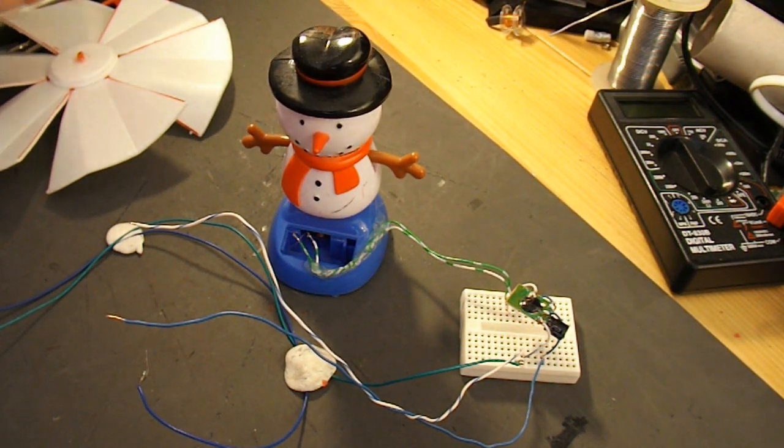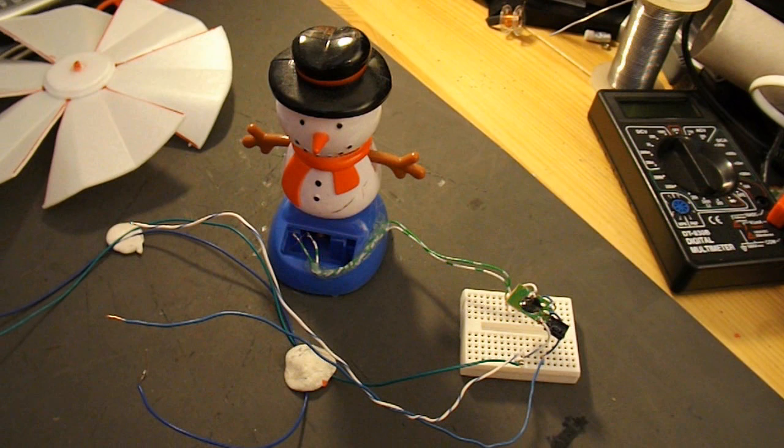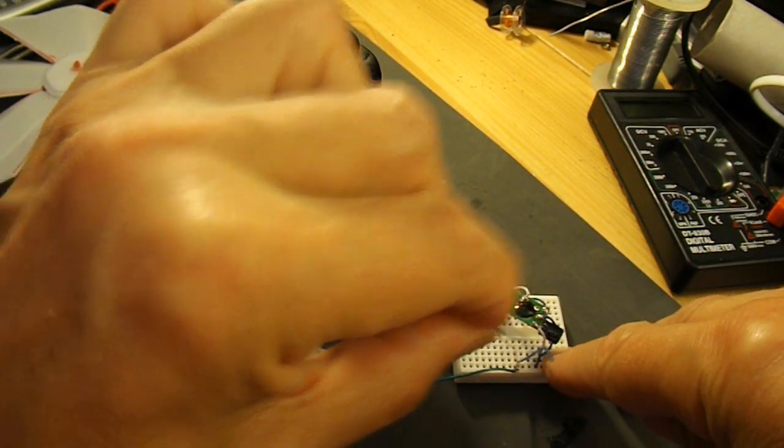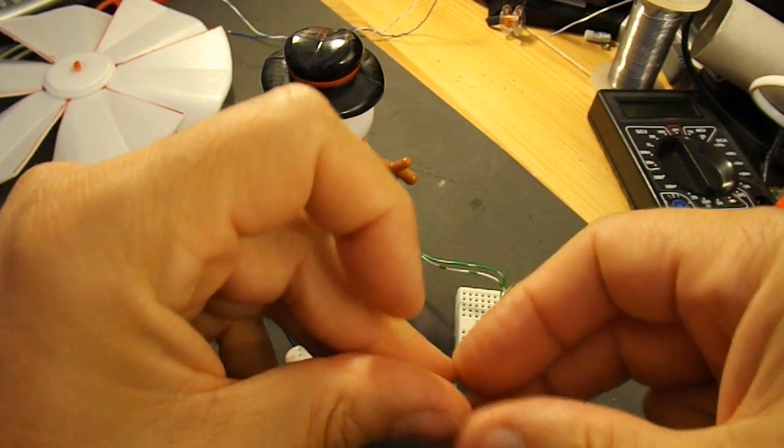So when I just blow on this fan blade, it takes rather more puff than I've got to actually build up the current, or the charge in the capacitor, to get it going.